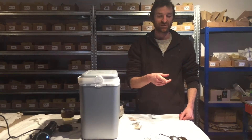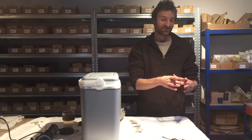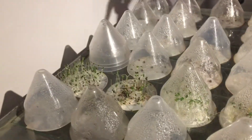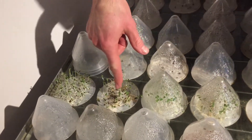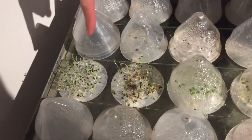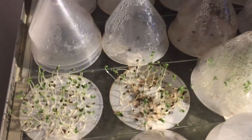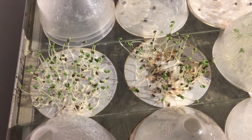Now we'll have a look at a comparison of some which have been treated versus some that haven't been treated, and you'll see a really massive difference. Here are the ones which weren't treated, and you can see they've started to go mouldy in a few different places. And here, this one from the same seed lot but treated — they're all very healthy looking. There's no mould on there whatsoever. It's a really, really effective way of treating the seeds.